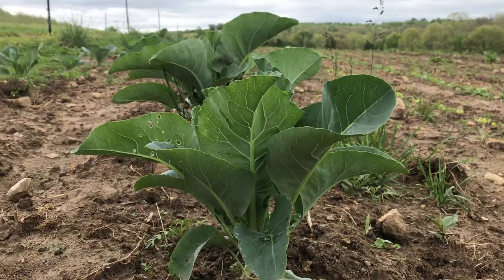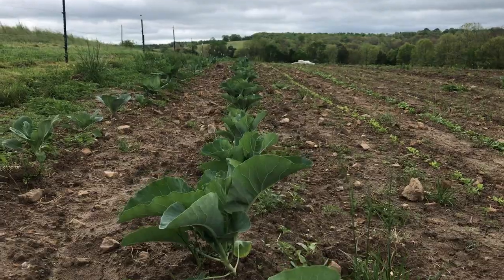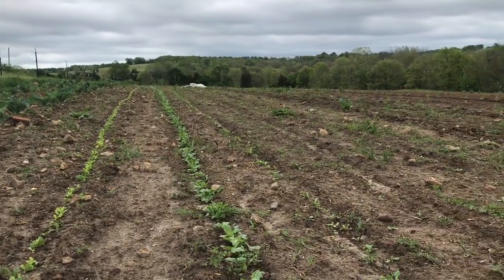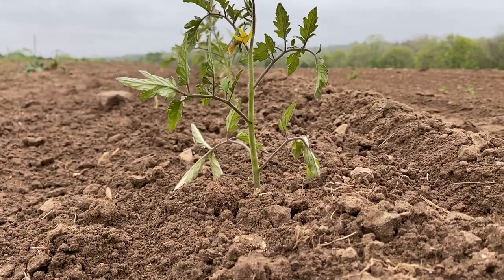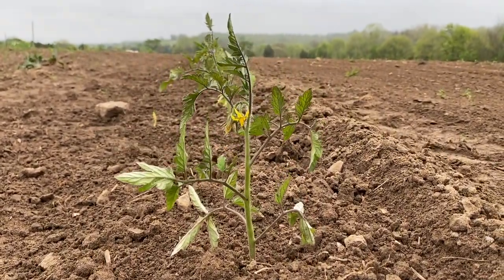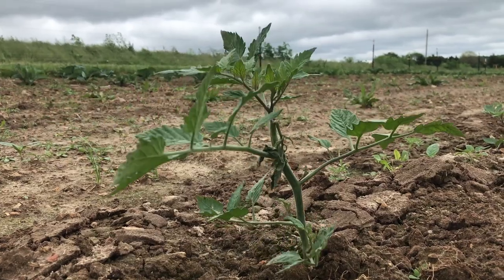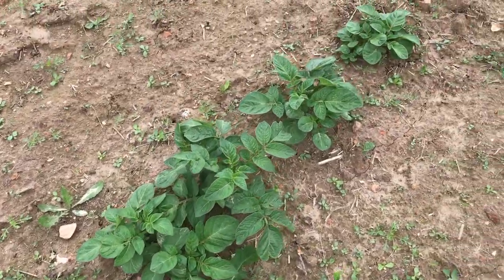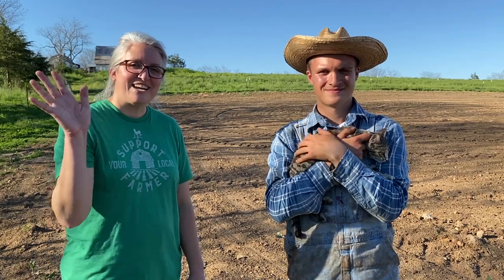It doesn't really look like much right now, but give it a few weeks and it'll really start to shape up out here. You'll be able to follow along as we harvest those vegetables and take them to the market. If you've got any feedback — like what you'd like to see at the market — leave a comment below. We'll see you guys next time.